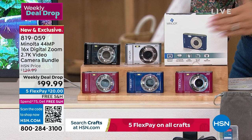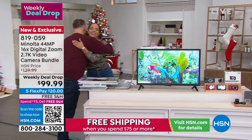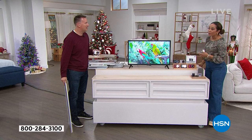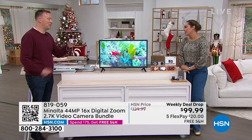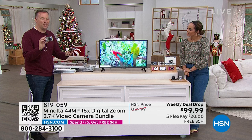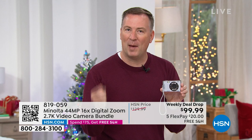Electronics contributor Joe Harrison joins us. He says the first camera his grandfather bought him in college cost about $2,000. Today you can spend under $100 and capture crisp, clear images. People wonder if a digital camera is really better than a cell phone — but look at the size: the camera is actually smaller than most cell phones. And while a $1,000 cell phone might have a 15-megapixel image, this Minolta has a 44-megapixel image. The more megapixels, the better the quality and detail.